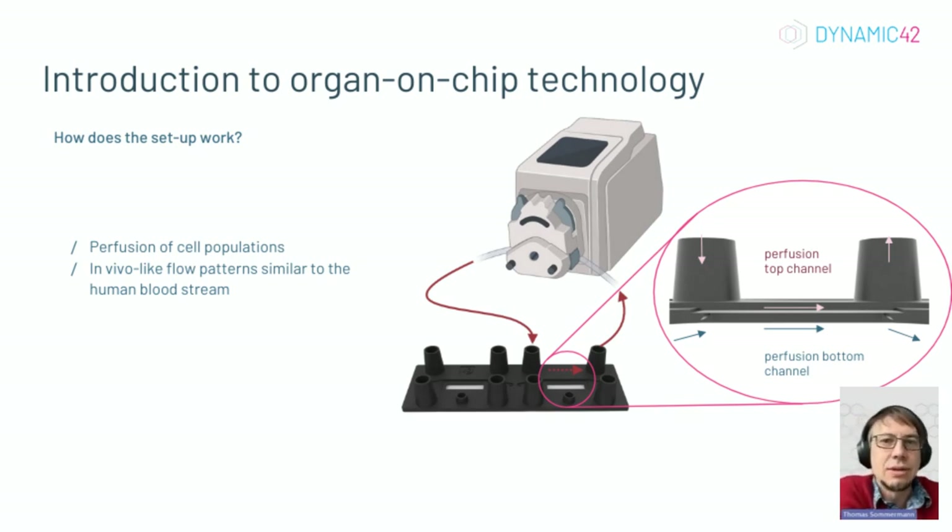The great thing about our model is that you only need a peristaltic pump. You don't need any other system to buy — just get your hands on a peristaltic pump and you're good to go.